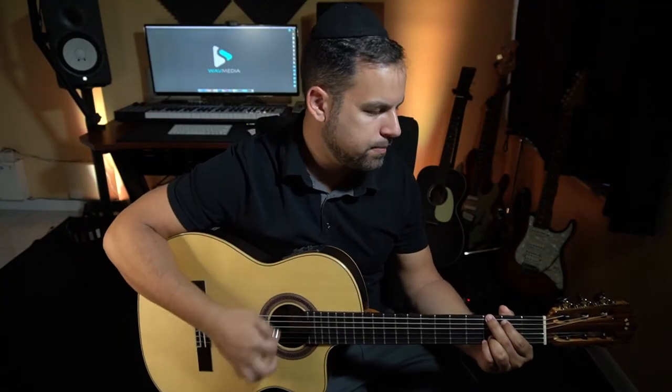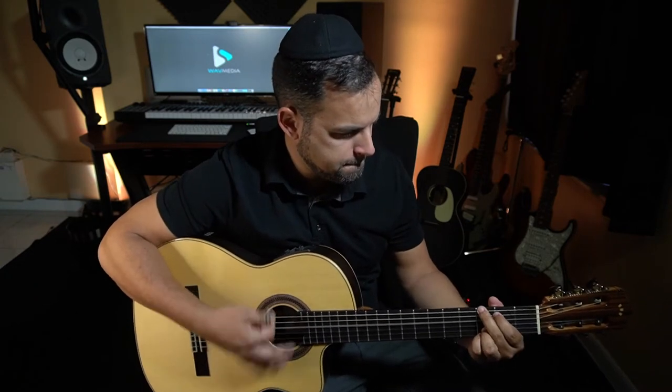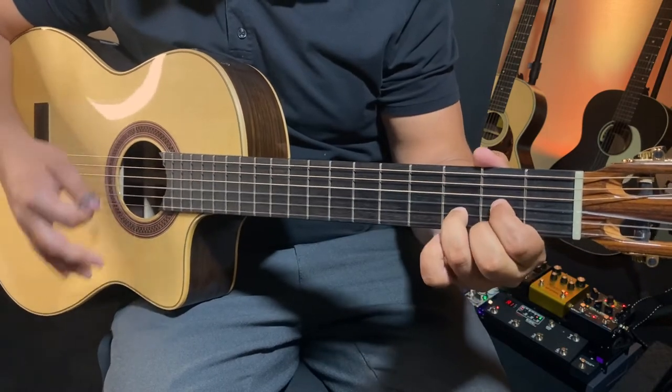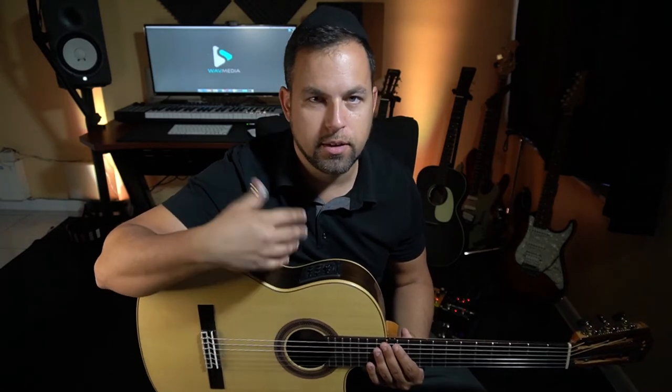That's finger picking as with strumming. It definitely has a different tone than your standard steel string acoustic guitar and it has its place in every single song. So that is the nylon string guitar.